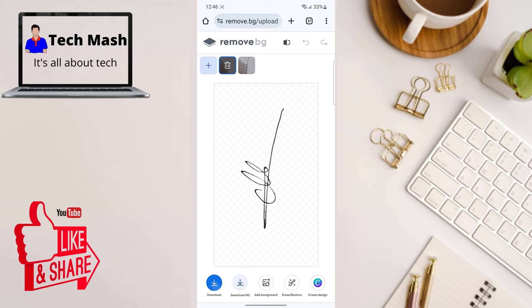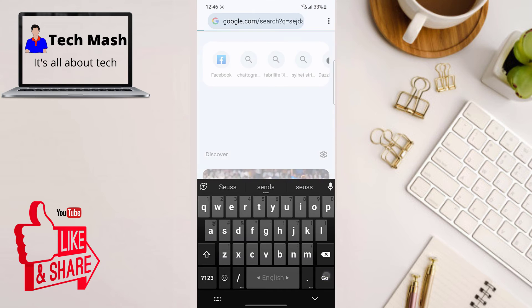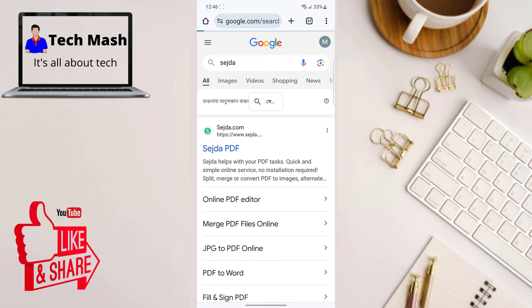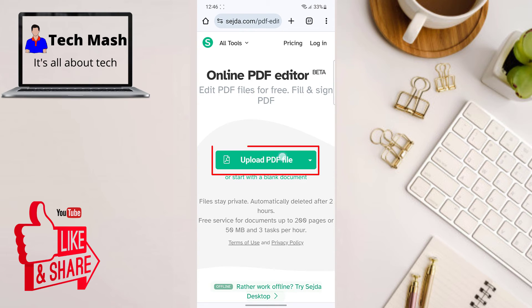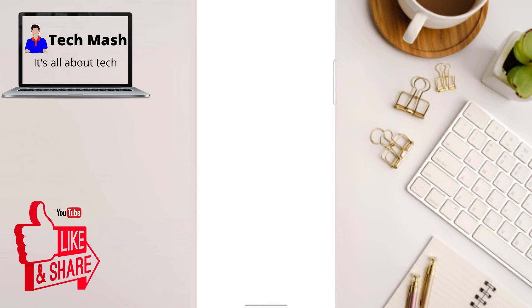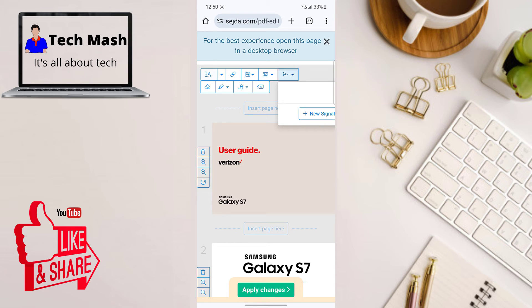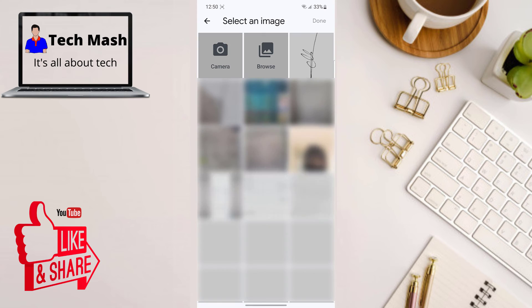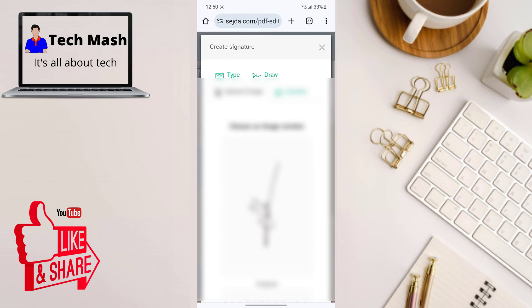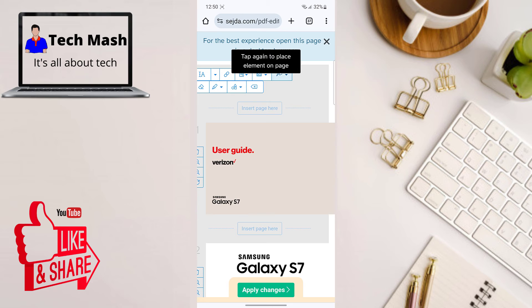Now head over to another website — the link will be available in the description below. On this website, click on 'Edit a PDF Document'. It's free. Click on the 'Upload PDF File' button, then use the media picker to upload your PDF. At the top section, tap on the signature icon, then click on 'Upload Image' and select the image from which you removed the background earlier.